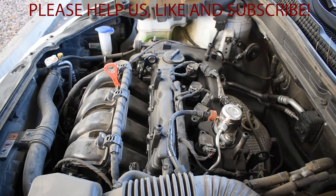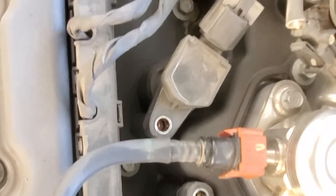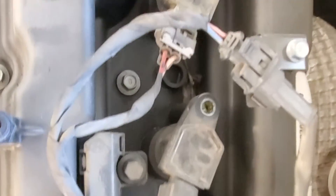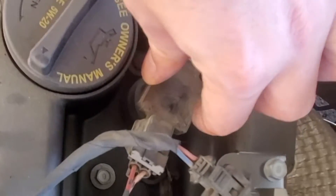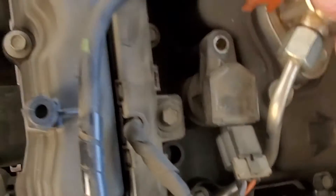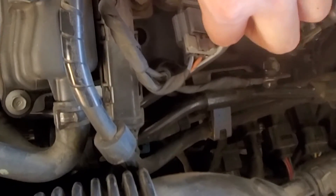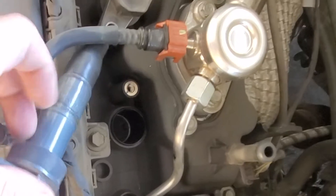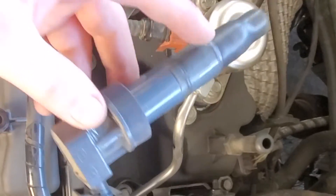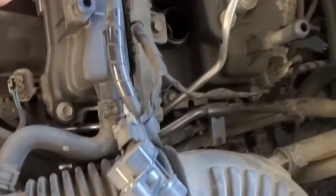Let me get you another view here — this is top-down. So these are the boots with the coil pack things. Now that we've taken the bolts off, it's super easy — all you do is grab it, pull it up, and boom, it comes right out. Set it to the side. You don't need to take all the clips off unless you're replacing the electrical boots.